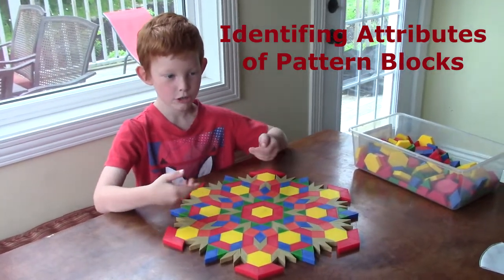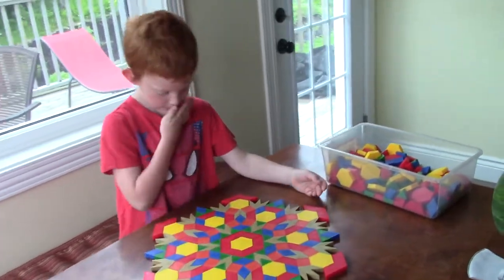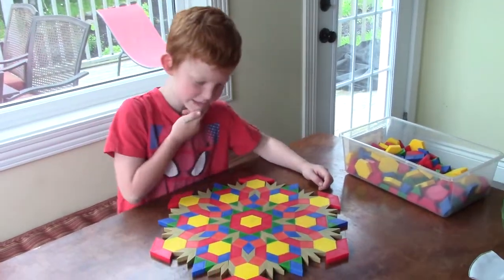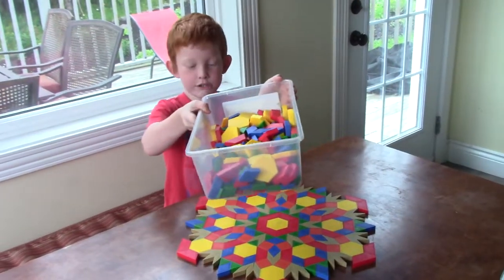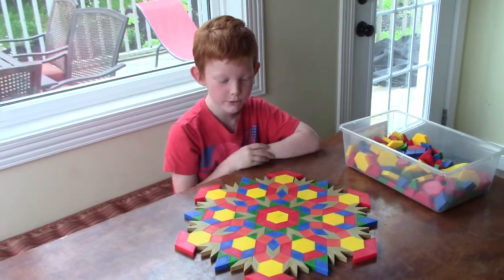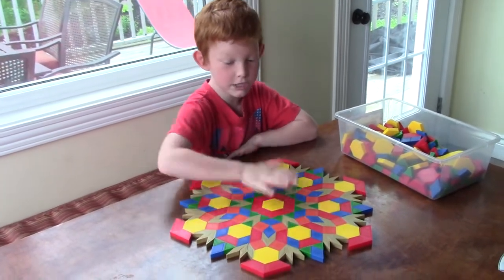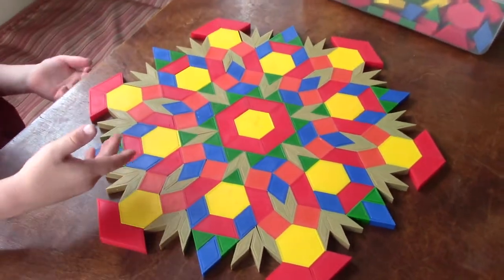This is my pattern and I'll show you all about it. It took me a long time to make, and I used all kinds of shapes in this pin. Can you tell me the colors of the shapes?